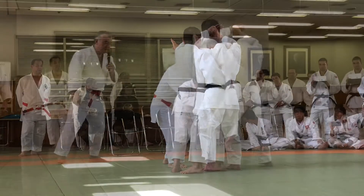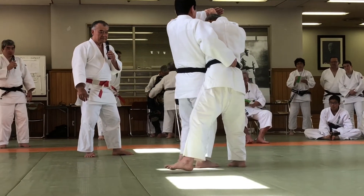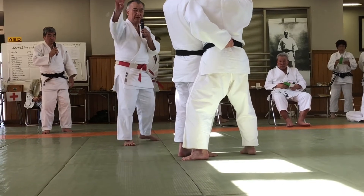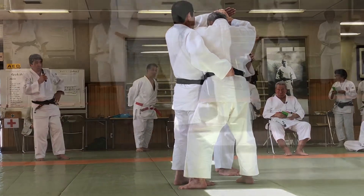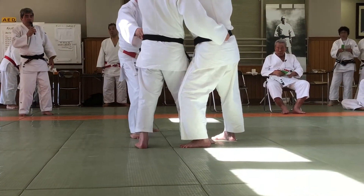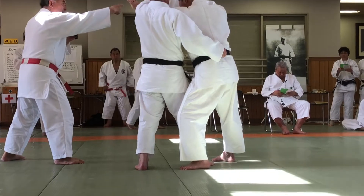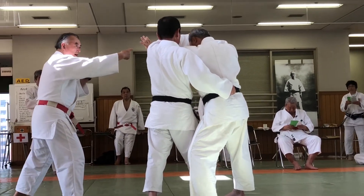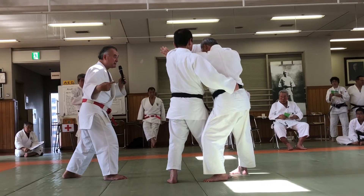Now we've crossed the body together. The thing we should do is move the front row and throw the left foot.